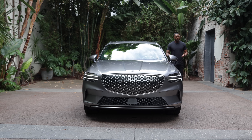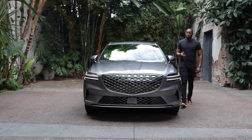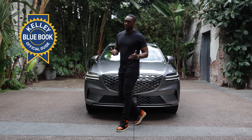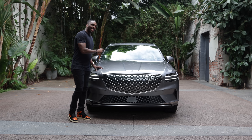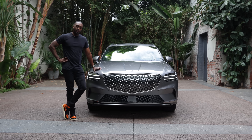If you already bought the GV70 gas-powered version, you can go on KBB.com to get your car's value — maybe you could sell it or trade it in and get the electrified version. The link is in the description.